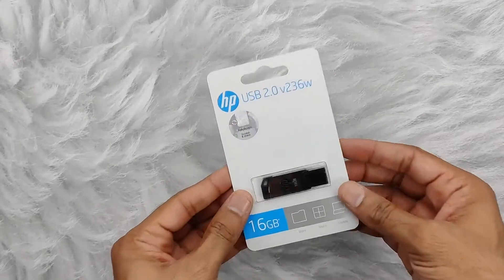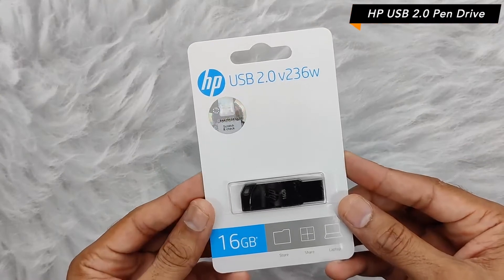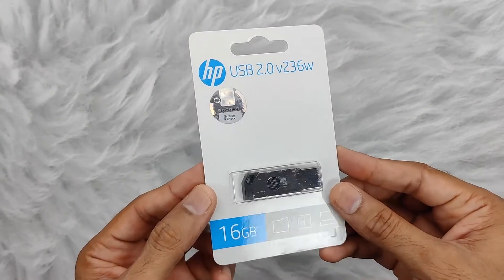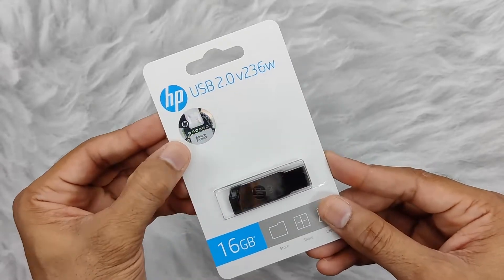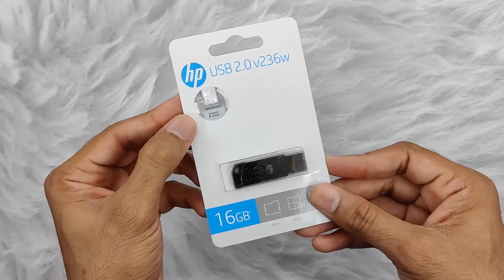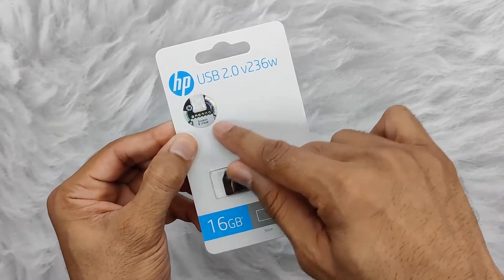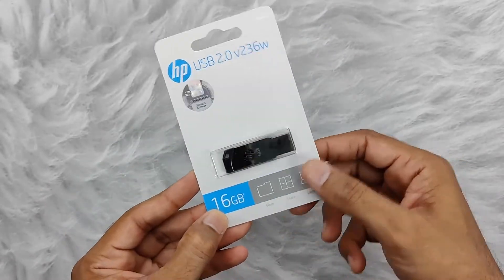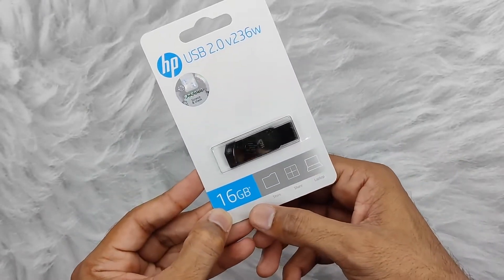Hey guys, today I'm going to tell you about the HP USB 2.0 V236W. Let's start with the packaging. Here you can see the scratch and check code, so you can actually go on HP's official website and verify whether this product is original or not. Here you can see the pen drive and also 16GB storage.